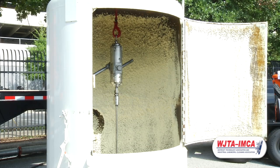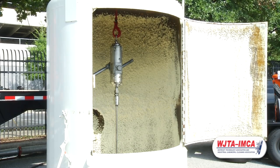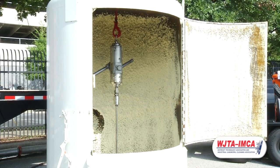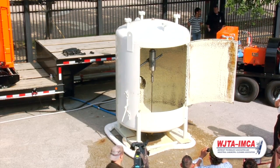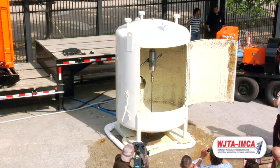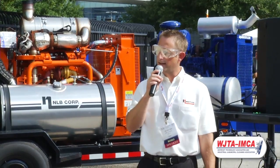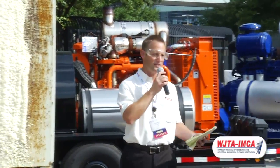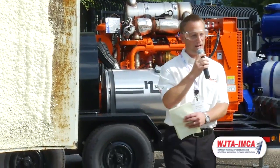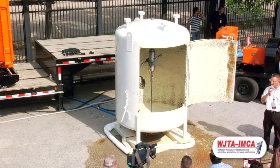Today we're going to run this at 72 gallons, 20,000 PSI. We're going to run for about 30 seconds and stop, open it up, and let everyone see what the cleaning pattern is like. Then we'll button it back up and run it for another minute and a half to show how much coverage you can get in that small amount of time. The product that's in here is really a spray foam — it's not meant to show how difficult a product is, but to let you see what the cleaning pattern is like.